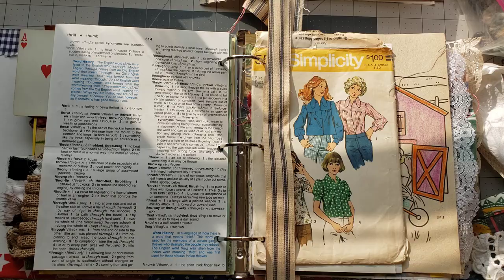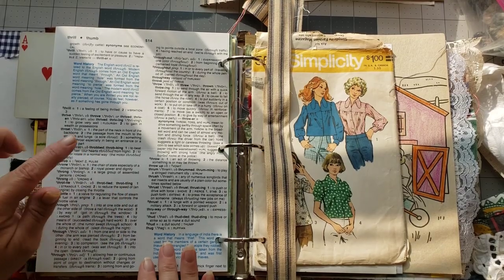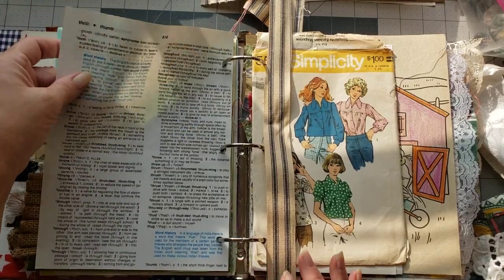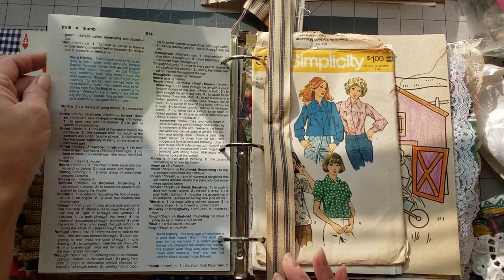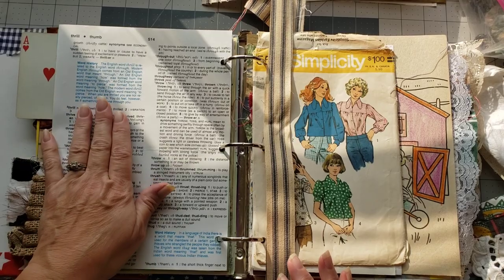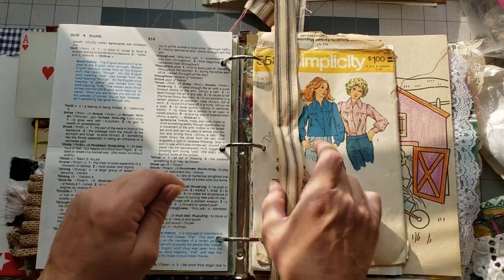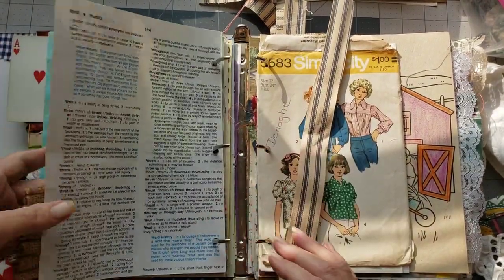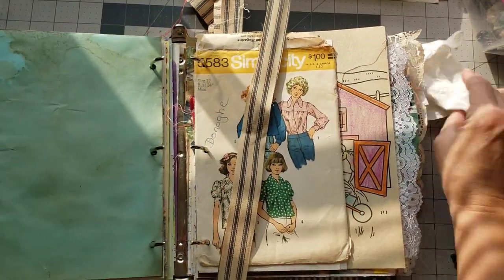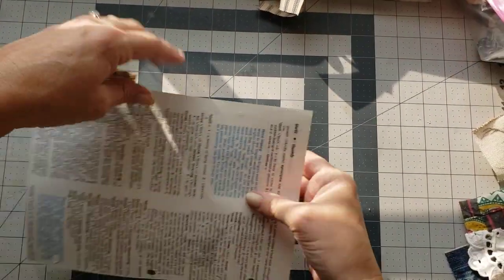I think we're gonna start with this page here. Before I make the pocket, I want to — this page is one of those children's dictionary pages and it's really really thin, so I think what I'd like to do is just reinforce it along the edge here since we're gonna put a pocket on it, just to make it a little bit stronger. If I'm gonna put something heavy on a thin page, I usually like to reinforce it, so we're just gonna put some washi tape on this.